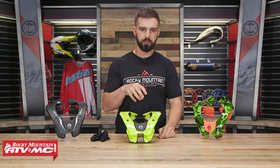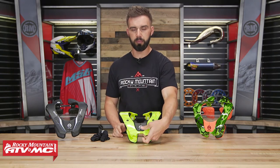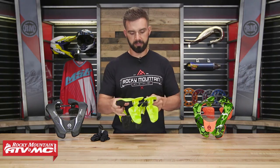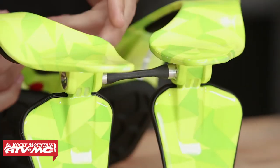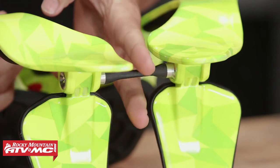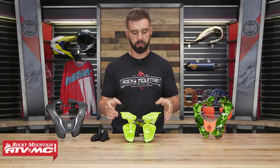In the event of a crash, if you need to get the neck brace off and you're not able to do that by just opening the front portion, the Split Flex Frame technology — which we'll highlight more in just a minute — features this little rubber piece that connects the back. If you needed to, you could cut this and that would allow you to take the neck brace off in two separate pieces.